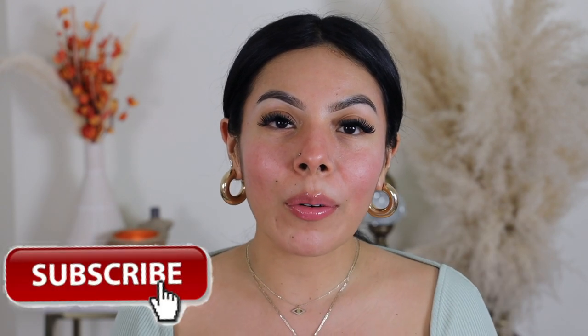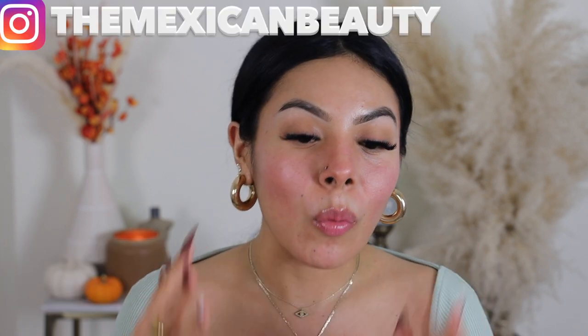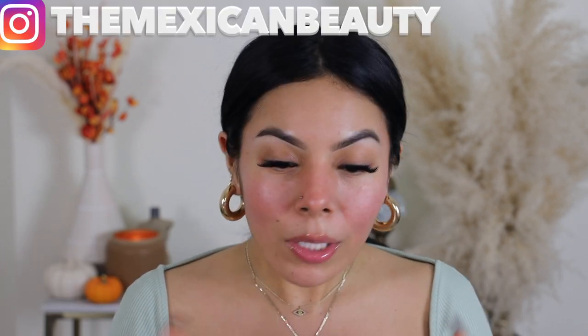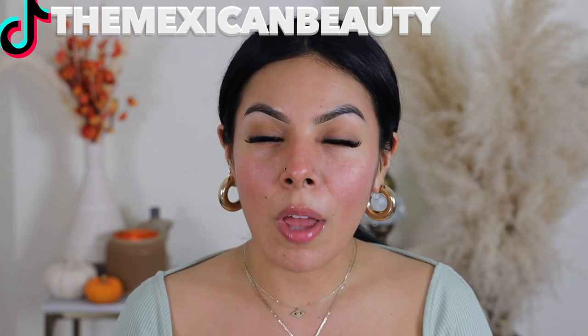Hi guys, welcome back to my channel! Today I'm going to be doing some viral makeup hacks. I want to show you guys how they work on the face and go a little bit more in depth about them, because I feel like it's really quick-paced when we see them on TikTok or Instagram Reels, but today I'm going to be sitting down on my YouTube channel and show you guys how they look in detail.